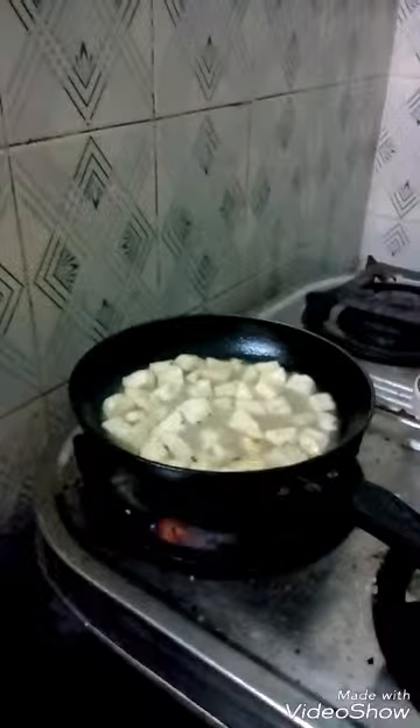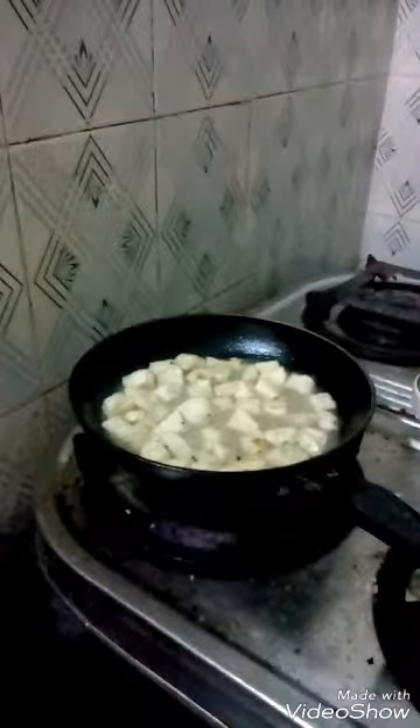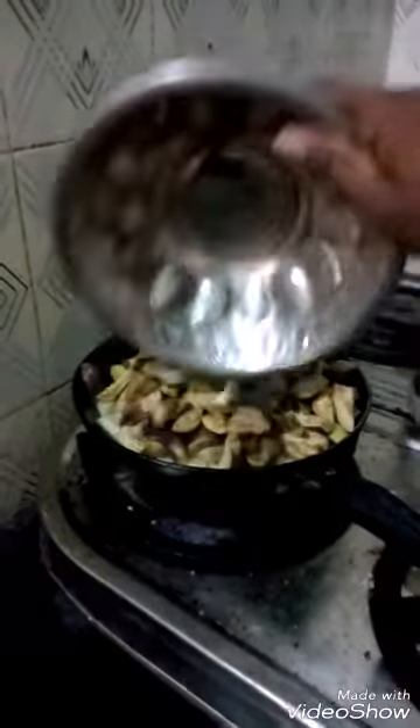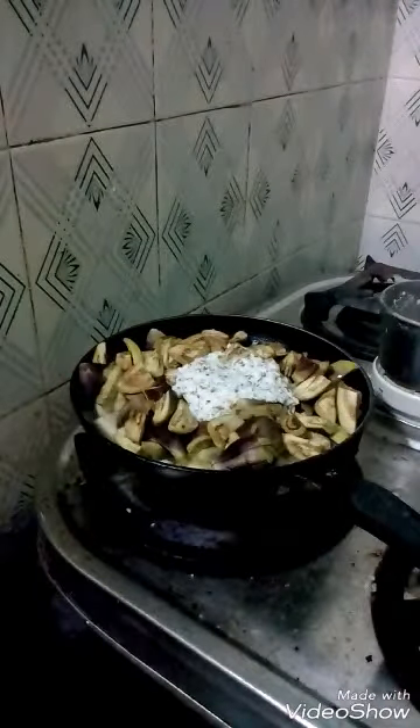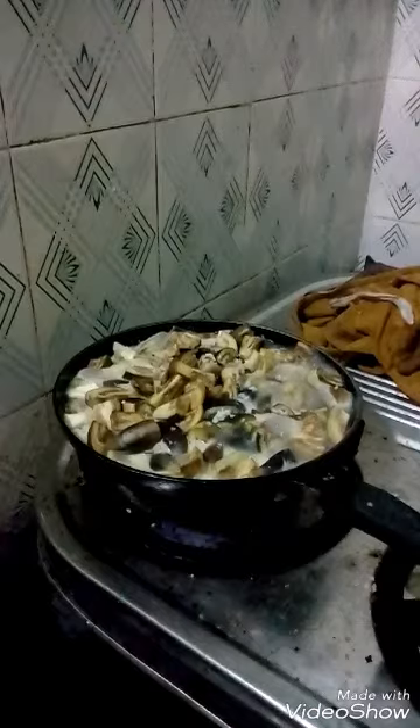You grind the coconut. You can see the cut Pranjal added to it. You add the coconut, garlic, and cumin seed paste to the mixture.